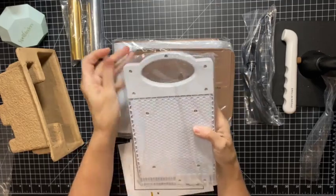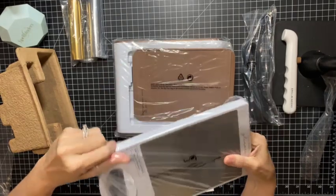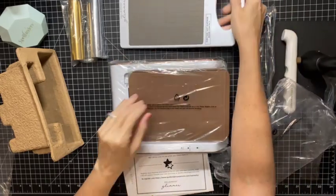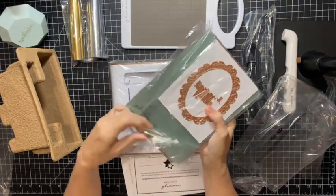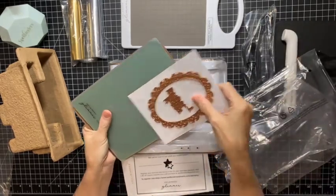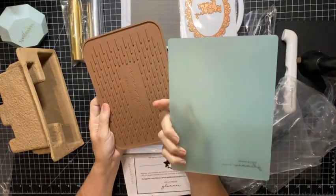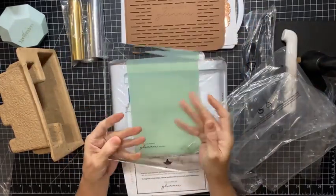Here is the glimmer plate — or this is the platform. This is the portion that is going to actually run through your Platinum machine. And then we have these shims — oh, there's a die set in here too: a frame and a happy birthday foiling die, it's really pretty. Then you have your shim, there is the cooling mat, and your clear shim.